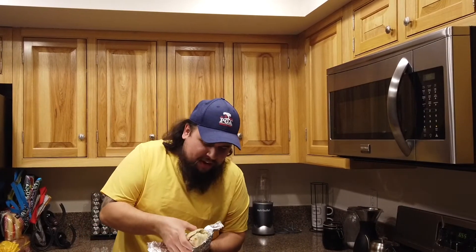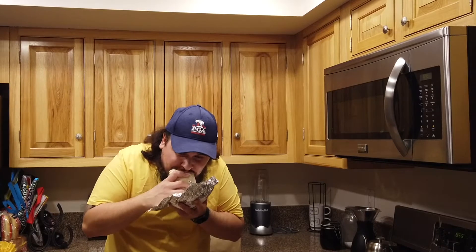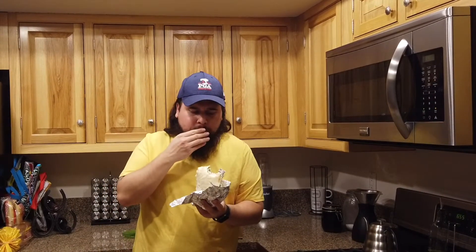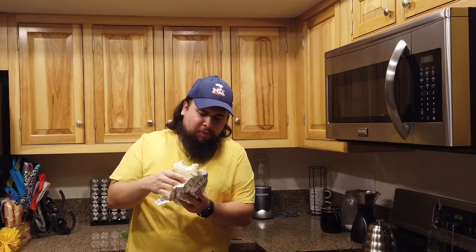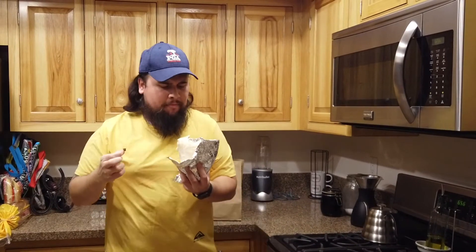Let's get into it. So I got the brisket, white rice, pinto beans, salsa, tomato, corn, cheese, and lettuce. This piece of meat honestly looks a little rough, but it actually has kind of a smoky flavor to it.